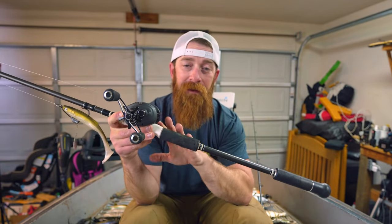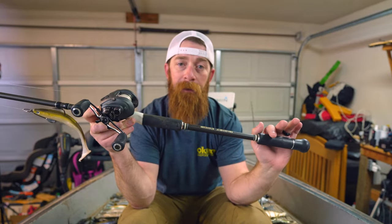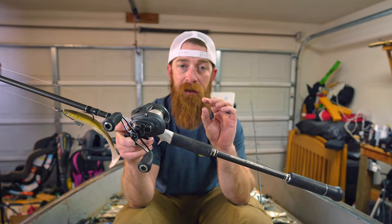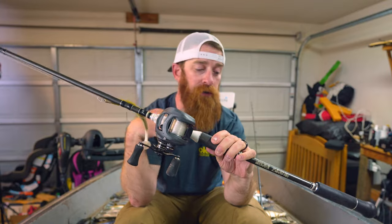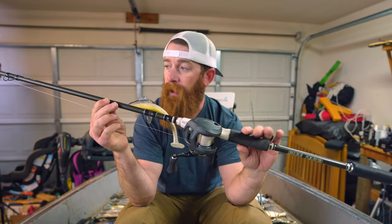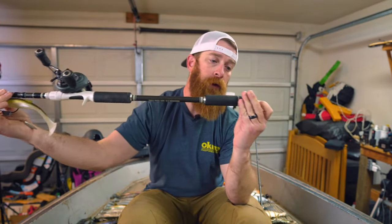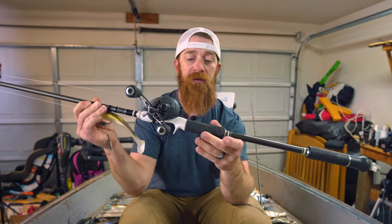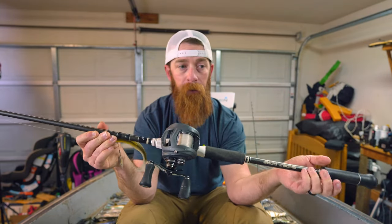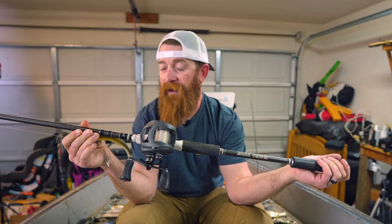If you've been on the channel for a while, you know this is old faithful — this is tried and true. This is my go-to every time I leave the house. The Ghost Code is always coming with me whether it's on my boat or somebody else's boat. This is the Ghost Code 800 heavy — eight-foot moderate fast heavy power rod. I've had this guy for over a year and other than being dirty, this is my workhorse swim bait rod. I've been through quite a few swim bait rods — iRod, 13, Halos, even a Castking at one point.